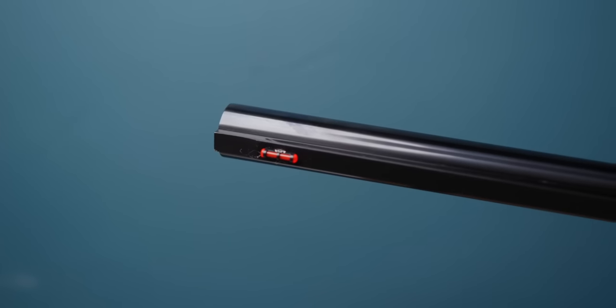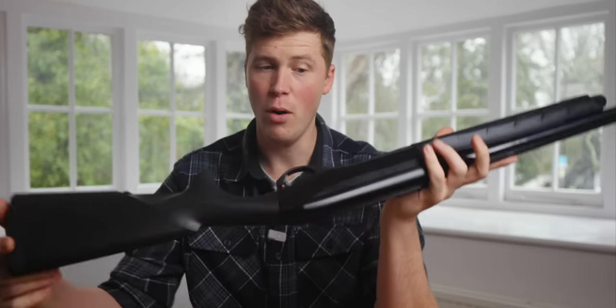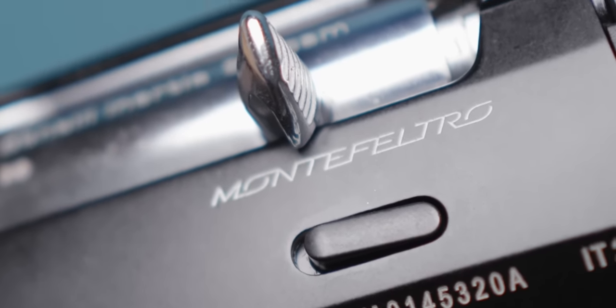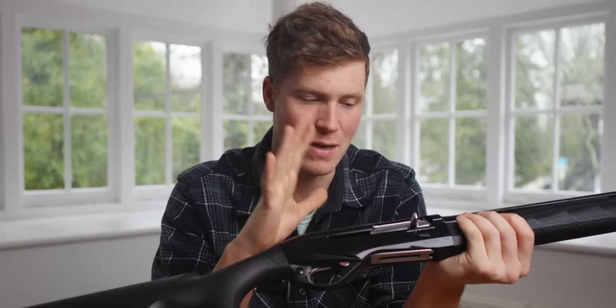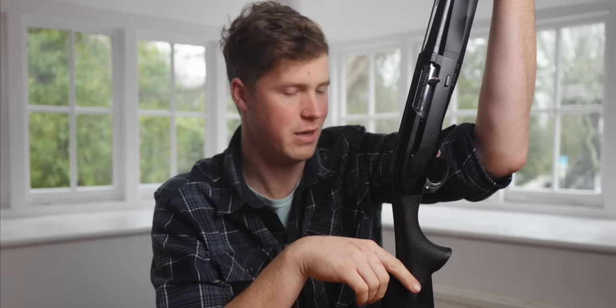You have an orange bead sight on the front, a choke with some spares in the box. Overall, technically a fantastic update. Benelli were never bad, but it's nice to see that they've put effort into upgrading — they've had to justify their existence in a world where the lower end is catching up in terms of designs. And they've done just that, I think. Anyway, enough waffling — let's take this gun to Purbeck.